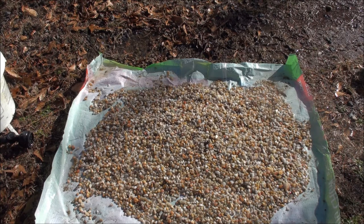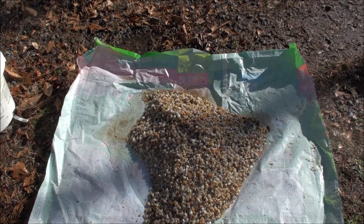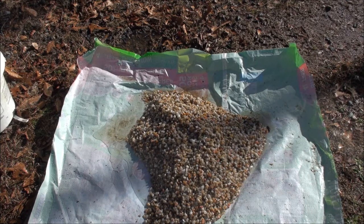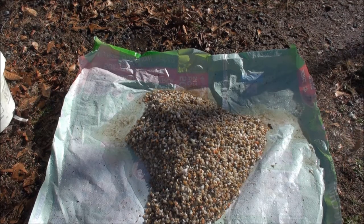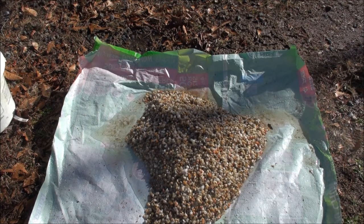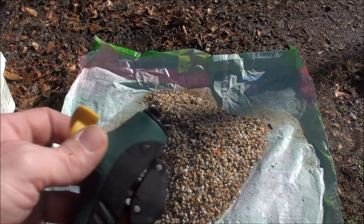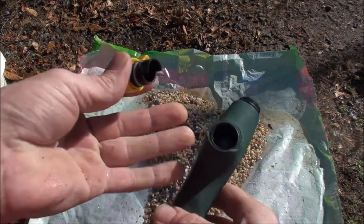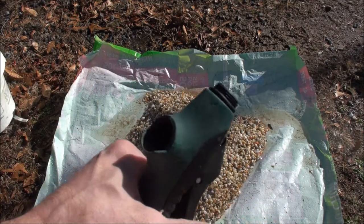I've got a bunch more spraying to do, so let's get it done. Whenever you finish an initial run, you just pick up the corners of the tarp, everything falls to the middle, and you start all over again. One other thing to consider: keep your camera a safe distance from your hose, for whenever the nozzle blows off and starts shooting water all over the place. That's a good safety note.